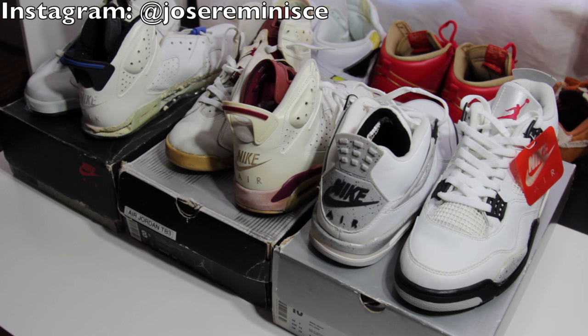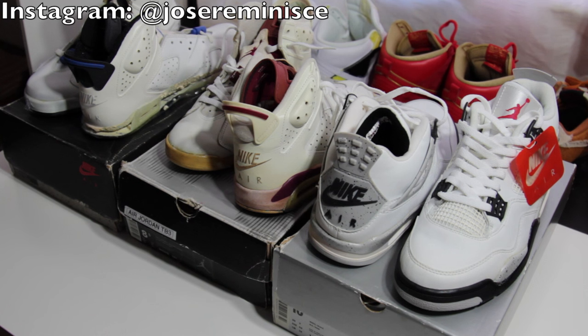Let me know what y'all think about my new pickups and let me know which one of these is y'all's favorite. Let me know which one of these shoes you are most excited for to see a full restoration video on. I do have more OGs behind the scenes that I'm working on - these aren't the only shoes. Thank you for watching this video, I hope y'all enjoyed it and I hope y'all are having a good day. Make sure you follow me on social media - my Instagram is at jose reminisce, my Snapchat is Retro Snickers, and my Twitter is Retro Snickers. Thank you for watching and have a great day.